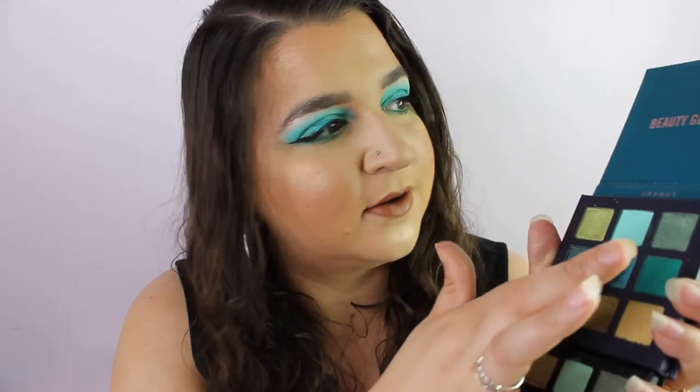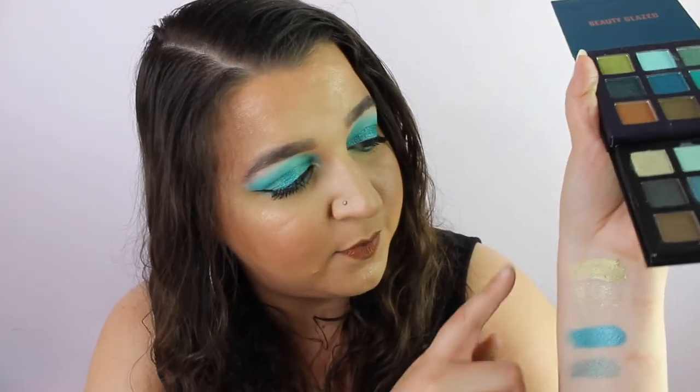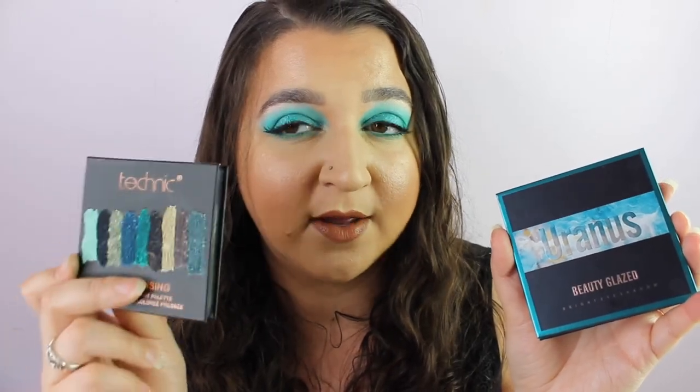Let's swatch the middle shade — the Beauty Glazed is very, very pigmented compared to the Technic. And for these two shades that look extremely the same, the Beauty Glazed palette is much more pigmented and softer to touch than the Technic. As you saw, I used a mixture of both in the tutorial and they both worked amazingly. I'd probably recommend the Uranus one by Beauty Glazed over the Technic, however the Technic is great as well — whatever one you want to get, go for it.